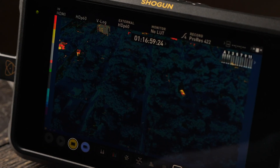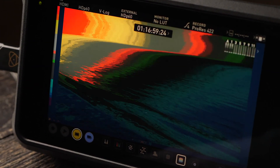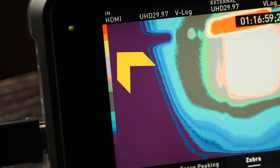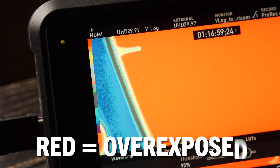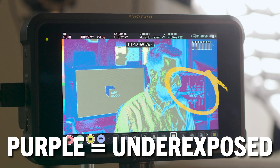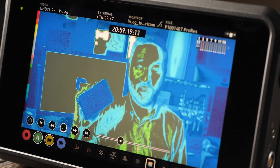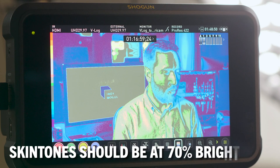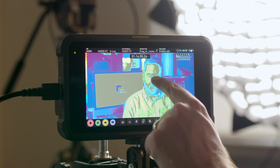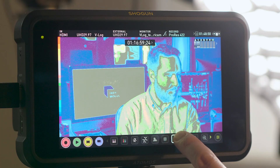False color is another visual method for setting exposure. Instead of showing the real colors in your image, the monitor replaces them with a set of colors that each represent a brightness value. The scale is on the left: red is completely overexposed — over 100% brightness, those details are lost. Purple at the bottom is completely underexposed — under 0%, those details are lost — so the important parts of your image should not fall into those colors. Skin tones are often set to 70% brightness, or in this case light gray. With false color, I can quickly check if skin tones are properly exposed, scan the rest of the image to make sure nothing important is way overexposed or underexposed, then flip back to normal color display.